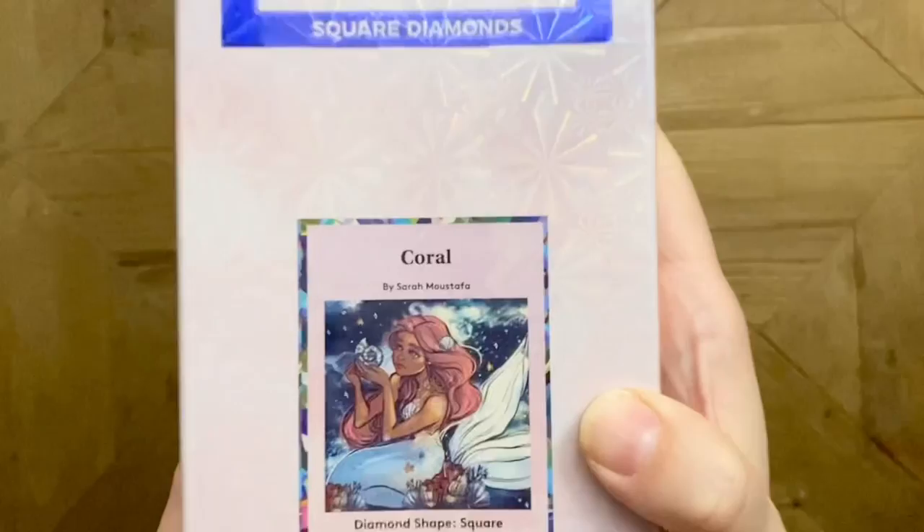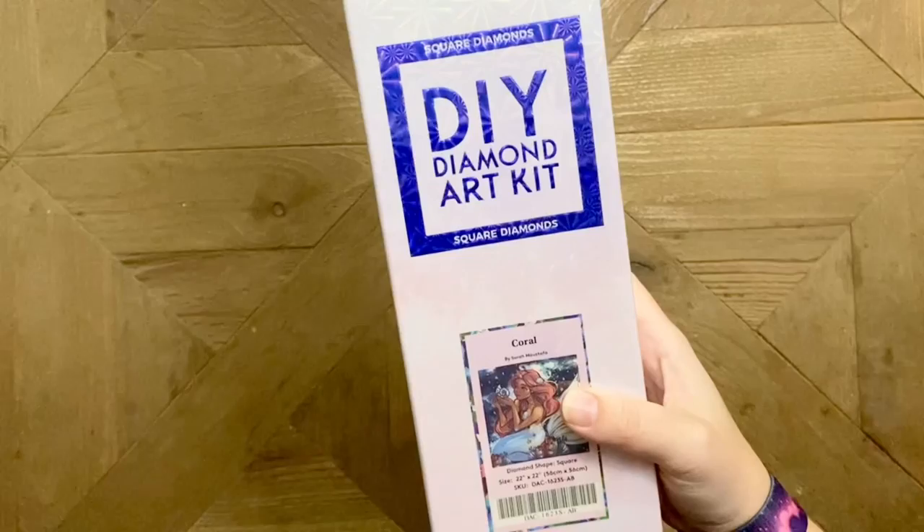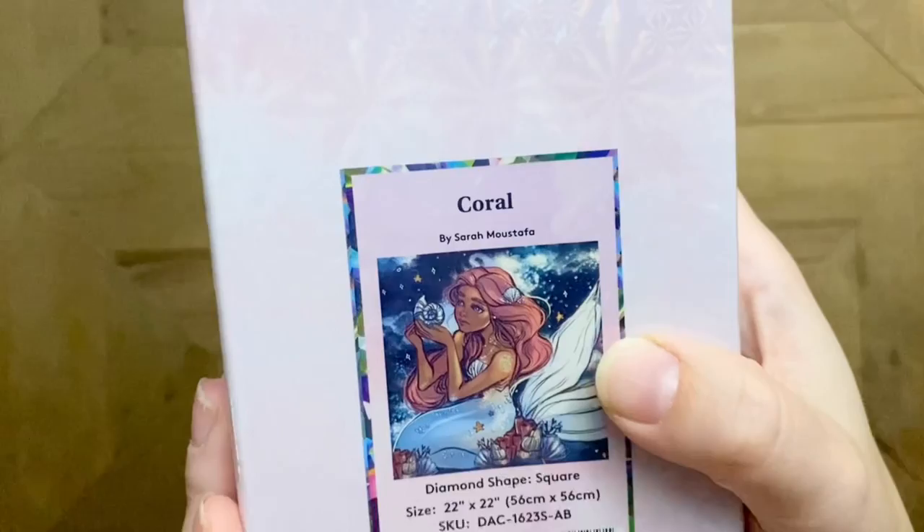This one we're going to be getting into is from an artist that I completed a kit from recently and really thoroughly enjoyed, so I was thrilled Diamond Art Club sent this one my way. This is 'Coral' and it's from the artist Sarah Mustafa. She's done a couple of pieces so far that have been licensed by Diamond Art Club, and I'm really excited to see what else they'll be bringing from her. The kit is 56 by 56 centimeters — not too large — and it's going to have square drills. Look how pretty that artwork is, it's adorable!